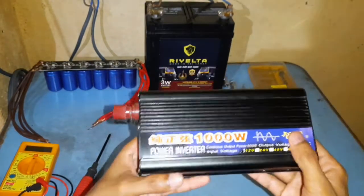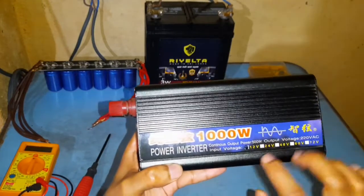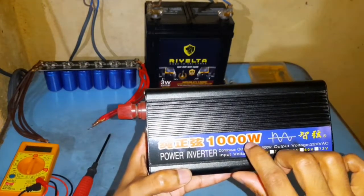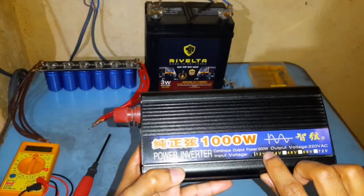This is a 1000W pure sine wave inverter, but this is actually peak 1000 watts. Its continuous output rating is 500 watts.